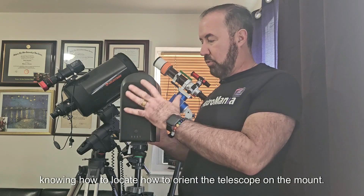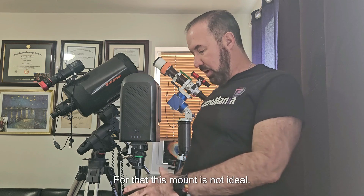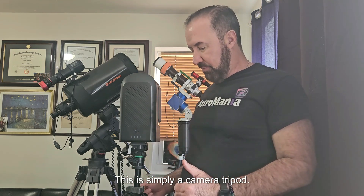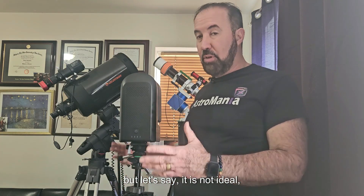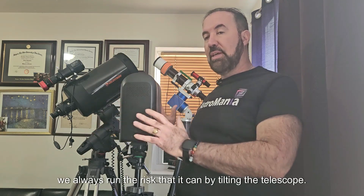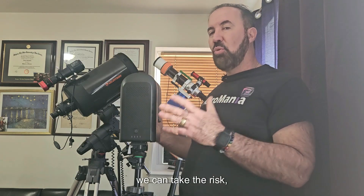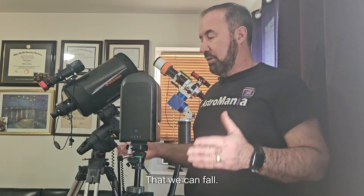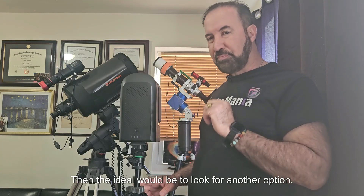The first thing is knowing how to locate and orient the telescope on the mount. This mount is simply a camera tripod. It is relatively stable, but not ideal. We always run the risk of tilting the telescope — especially if there is wind — and it could fall. We don't want that, of course, because it's going to get damaged. The ideal would be to look for another option.